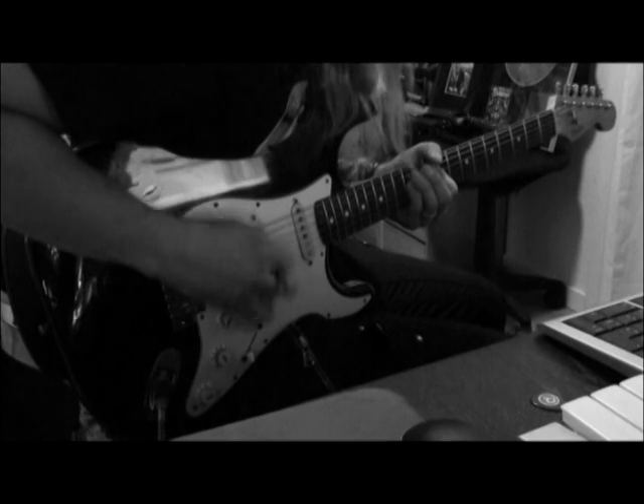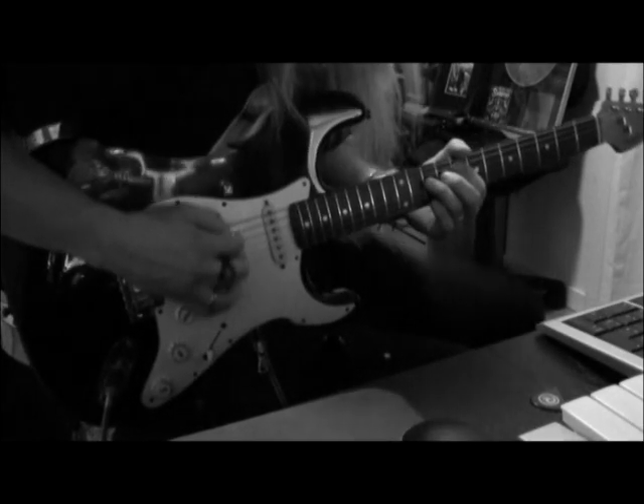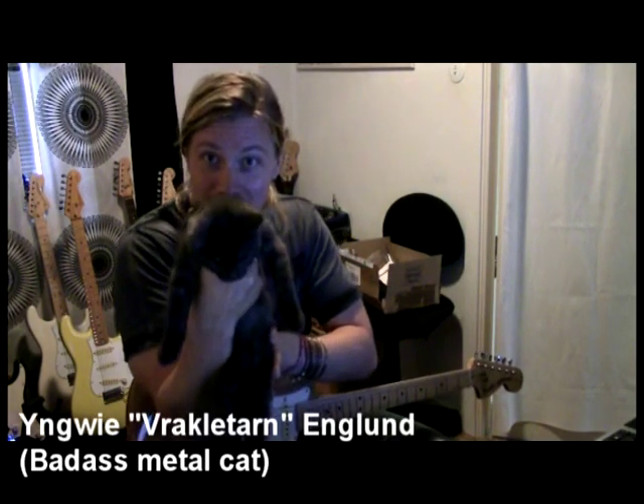Well, as promised, I'm gonna go through some of the licks I was using in that improvisation bit you saw last episode. By the way, this is my cat, Yngwie. Why the name?